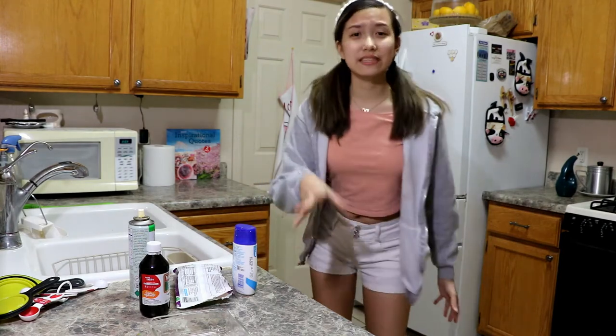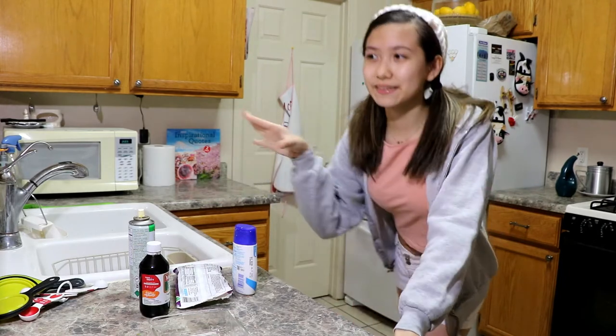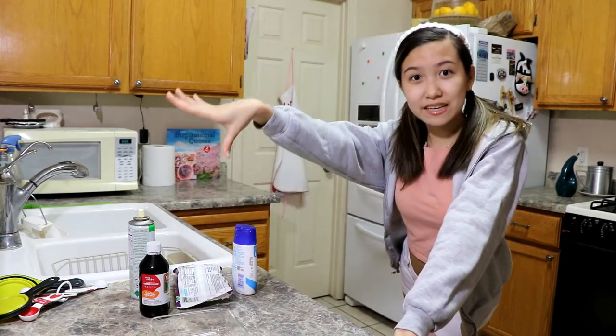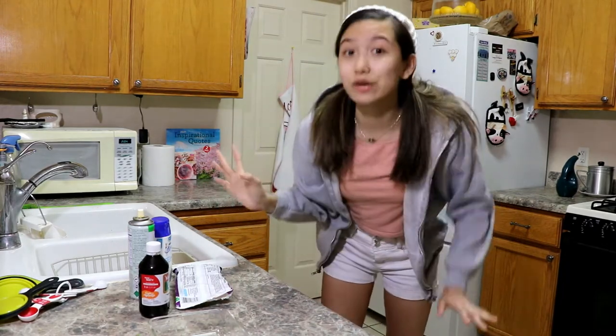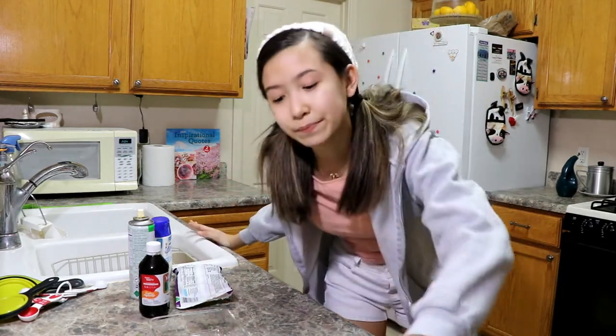Hi everyone, it's Amy. As you can see, you're getting a different angle right now because I decided I want to be different today — instead of a front view, you're seeing the side view. I decided I wanted to make something fast, quick and easy: three steps, three ingredients. I found a recipe called three minute fudge.